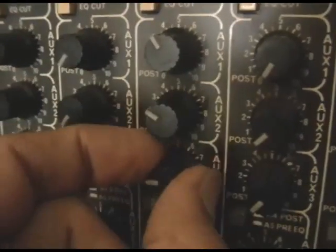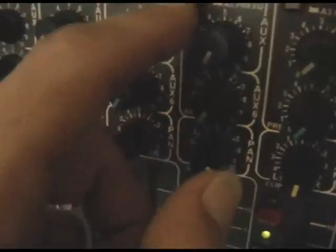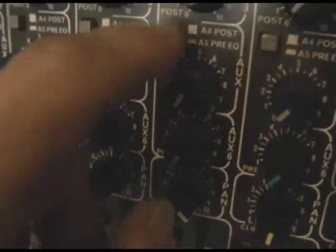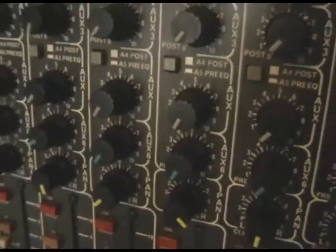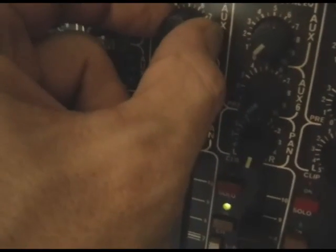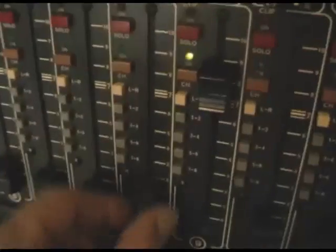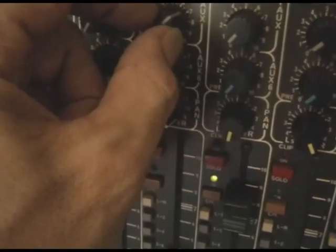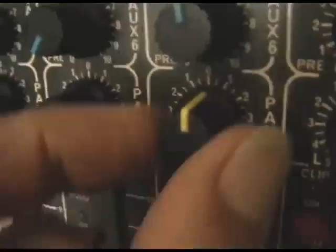There's an EQ cut switch on this mixer that drops the EQ out completely. Below that you've got your auxiliaries for sending signal out to reverb and delay units. There are switches to toggle the auxiliary into post or pre mode. In post mode, raising or lowering the channel fader also raises or lowers the signal going out of the auxiliary. In pre mode, the auxiliary send level stays constant regardless of the channel fader position.